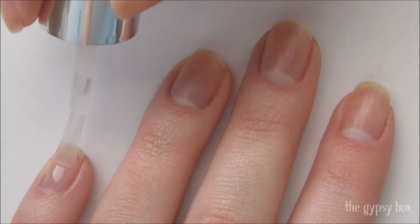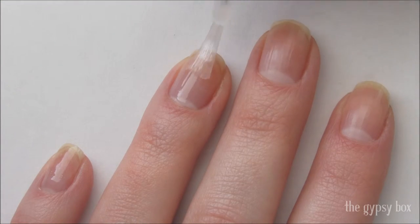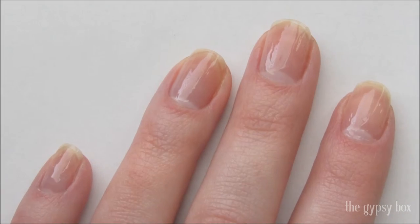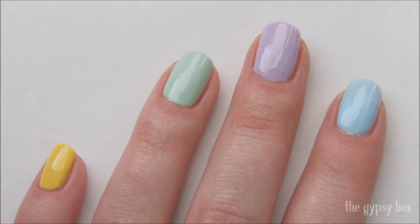To get started, apply a layer of base coat. Then apply two layers of yellow, green, purple, blue, and pink polish.